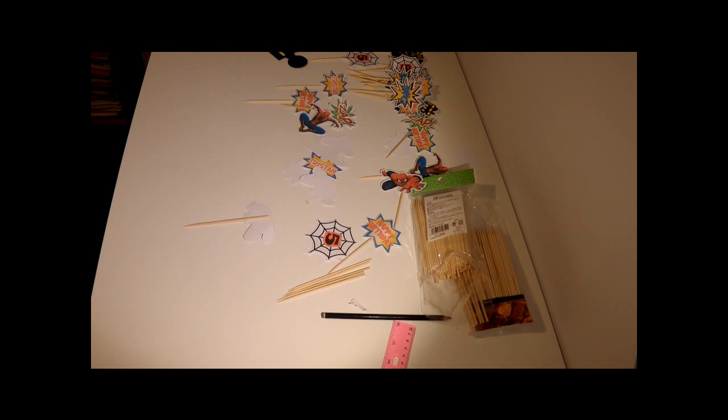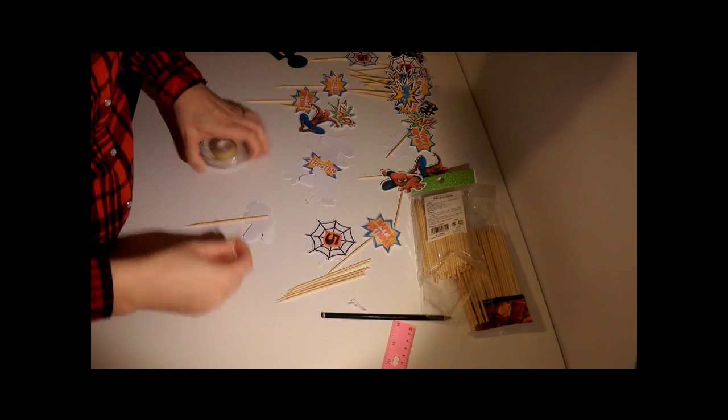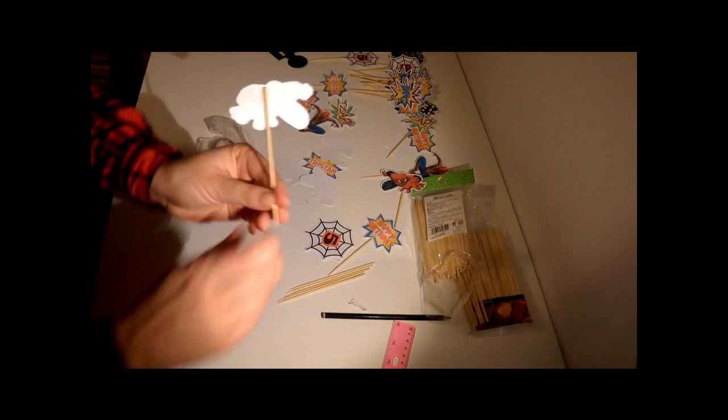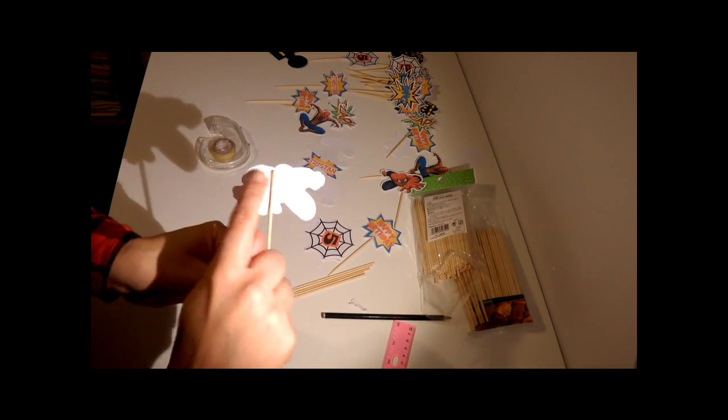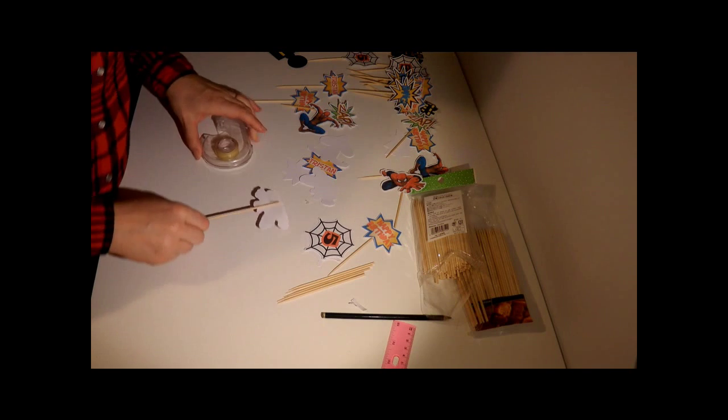If you're not going to use double backing, you're just going to take some sticky tape and push it down like that. That's all you're going to do — just stick it down with a bit of tape, and there is your cupcake topper.